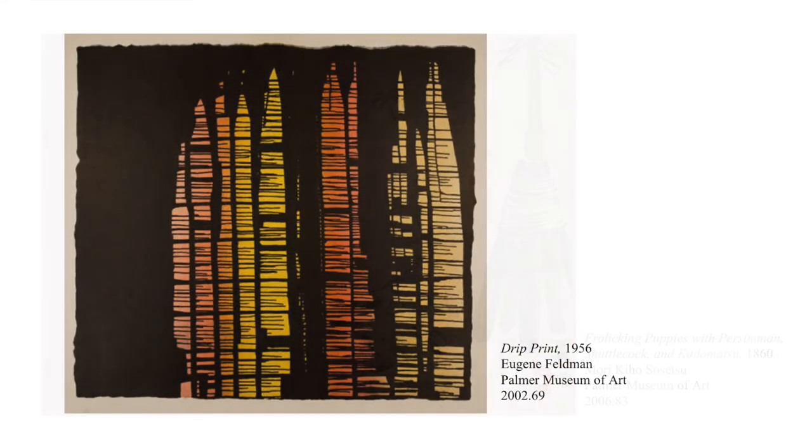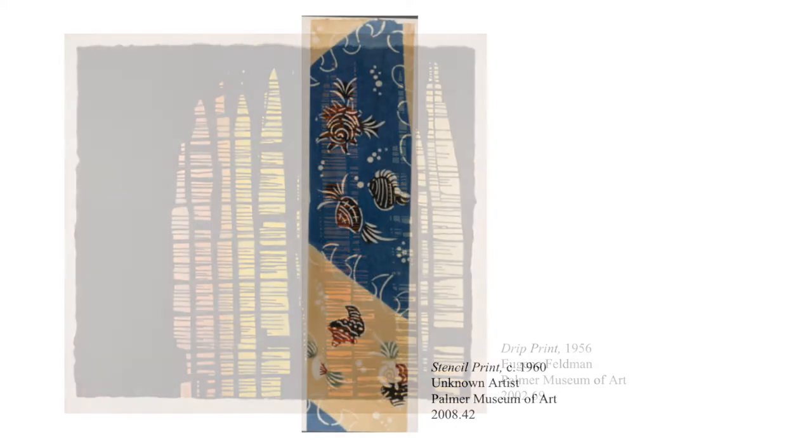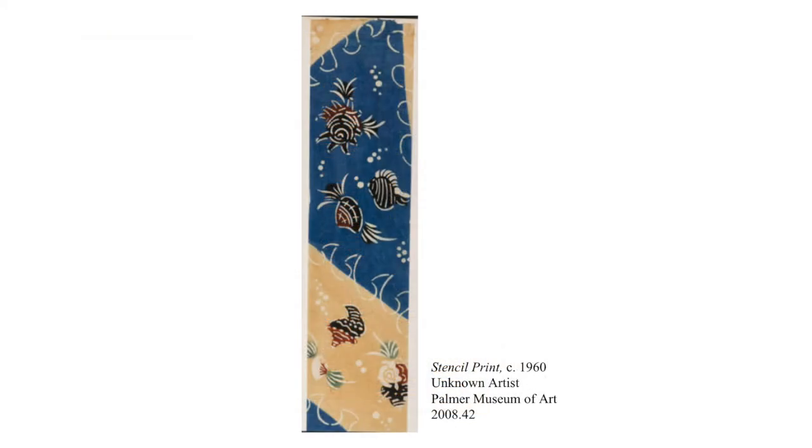Another piece, titled Drip Print by Eugene Feldman, follows a similar creation process as the last print. Another print in the collection, titled Stencil Print by an unknown artist, will also be used as inspiration for our project. These pieces are all considered prints, which is the process we'll be exploring with our project today.